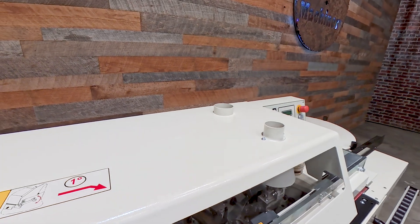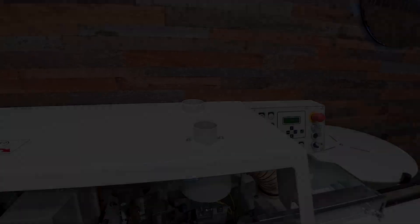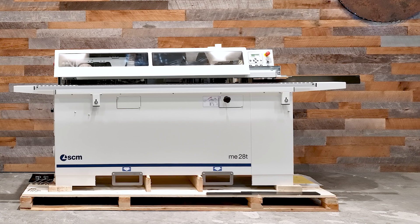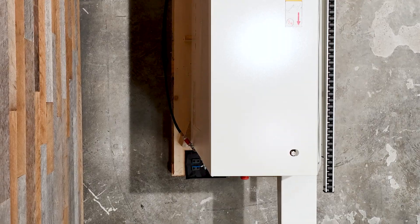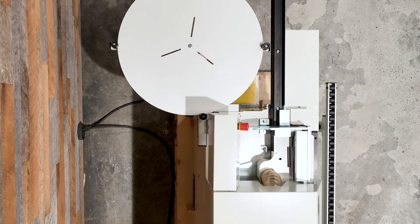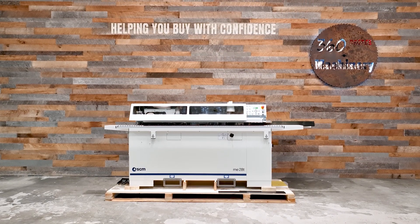There is a second 80mm dust port located on the top right for the pre-mill. The ME20AT is 3100mm or 122 inches long. It is 1,150mm or just over 45 inches deep, with the top carousel sticking out the furthest to the rear right of the machine. Overall height is 1,270mm or 50 inches.